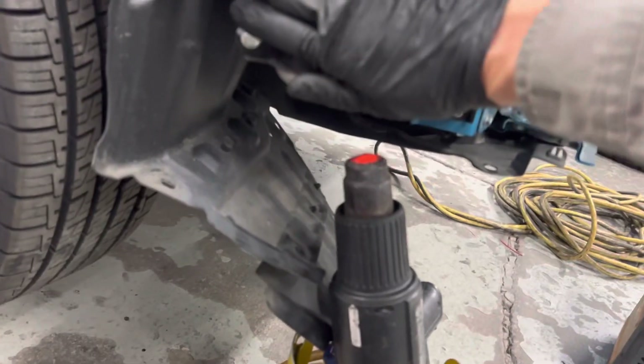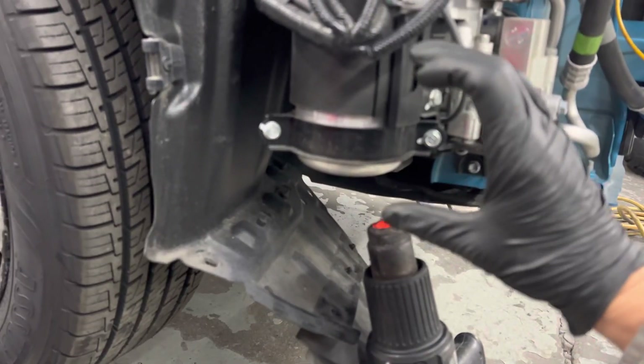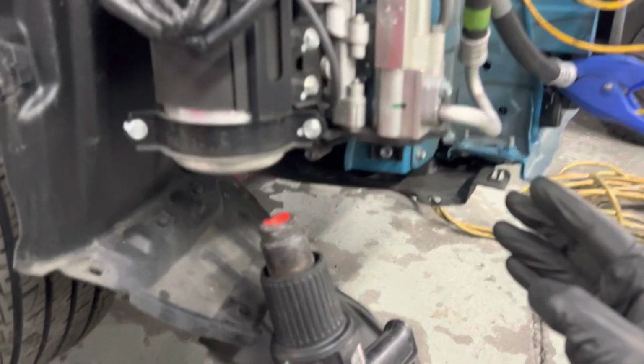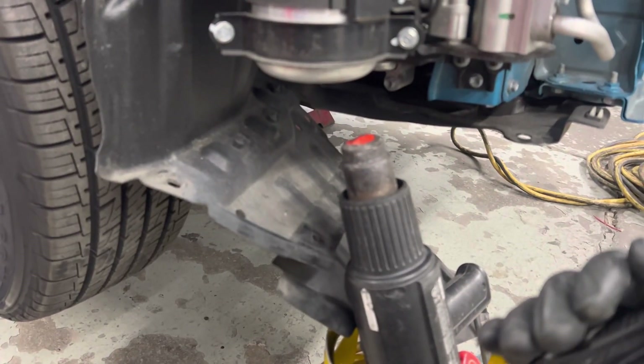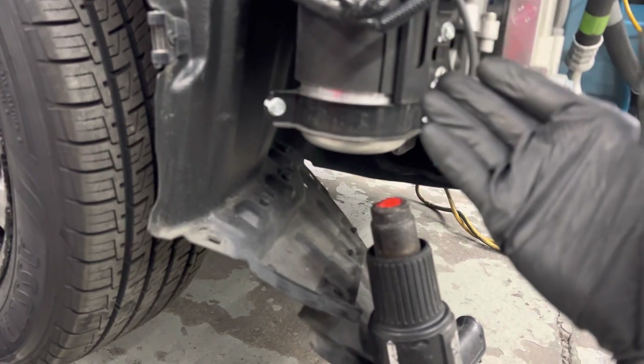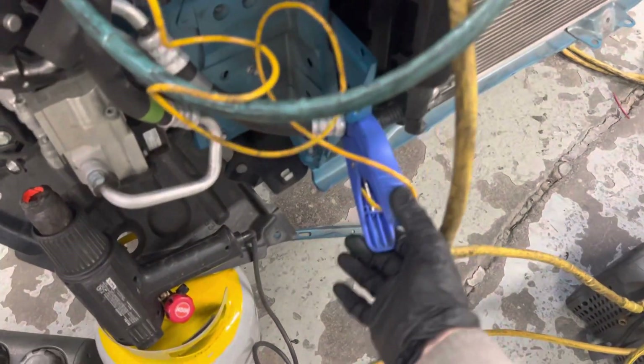What you see here is a heat gun. I'm heating up the accumulator because the accumulator holds quite a bit of refrigerant and oil. As you're removing the refrigerant it gets cold, and since it's insulated, this can take a half hour to an hour on some machines. It's only about 52 degrees outside and around 62 degrees in the shop.